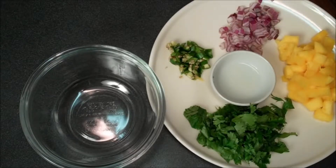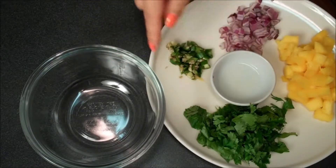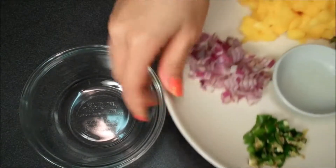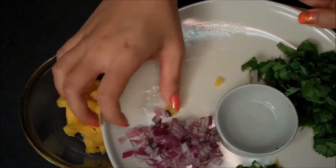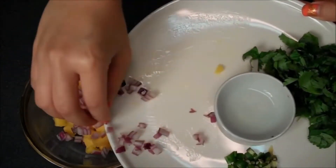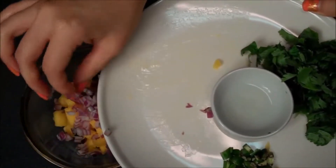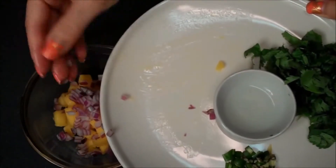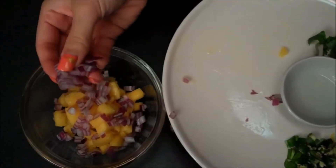I want to work on my mango salsa first, just so it gets a chance to marry and bloom together. So in my bowl, I'm going to just toss all of these ingredients in there. I have some fresh mango, and you could also use pineapple, that would be really nice. And then my red onion — everything's diced really, really small. And if you don't like that zip, you can definitely submerge red onions in an ice bath to detract from it, but I find the red onions are sweeter and I really like it.